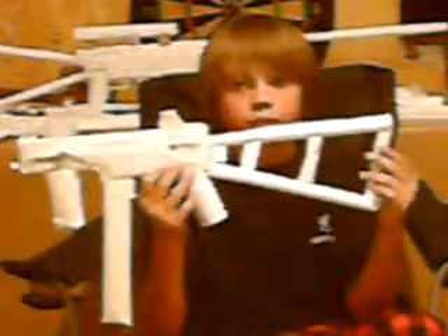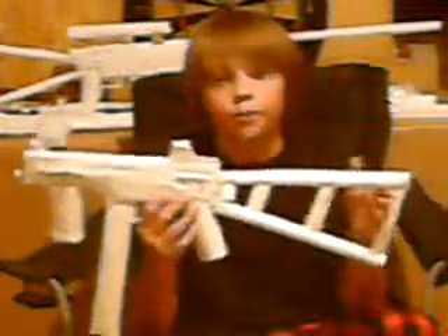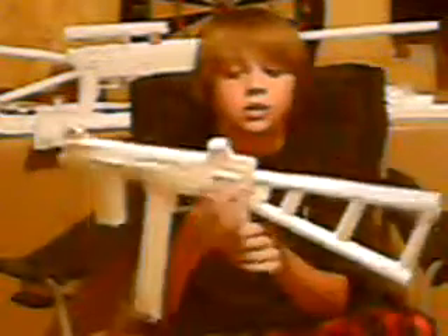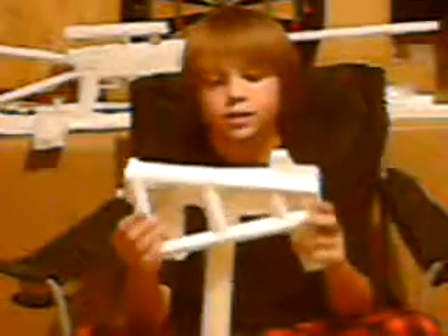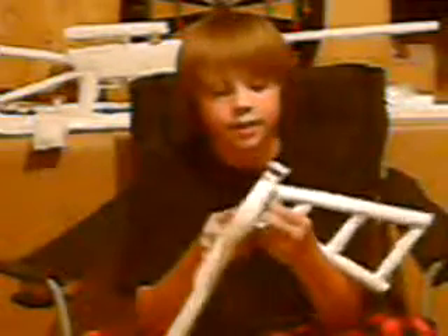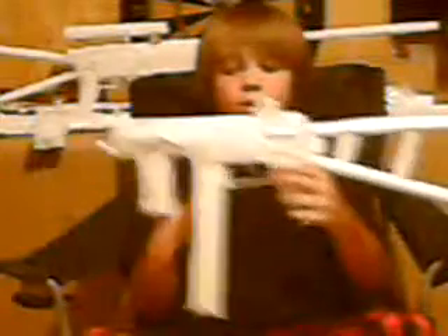One thing I didn't like about the reviews that people have had on YouTube before is their stocks either came off or they just stayed right there. On the real UMP45, the stock folds. So I decided to make my stock fold over like the real one. One bad thing about that is it's a little bit hard to get the stock back into the locking position — like that. Just takes a little bit of practice.